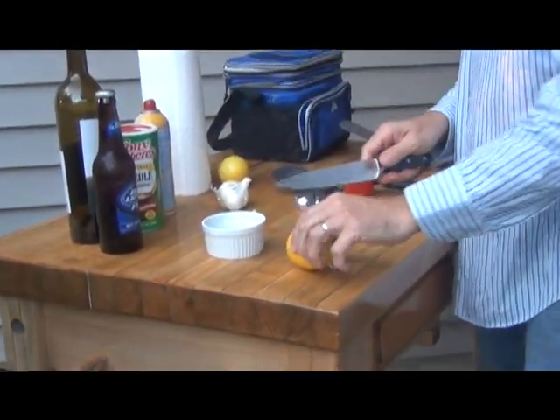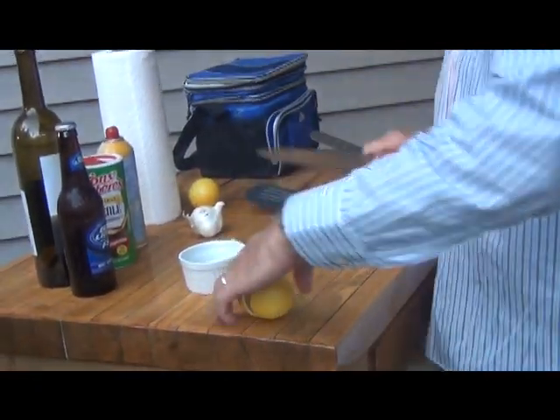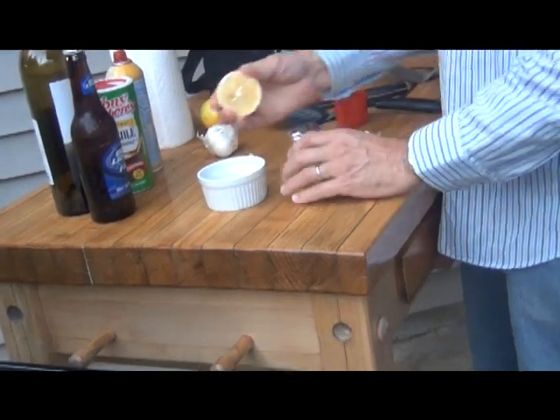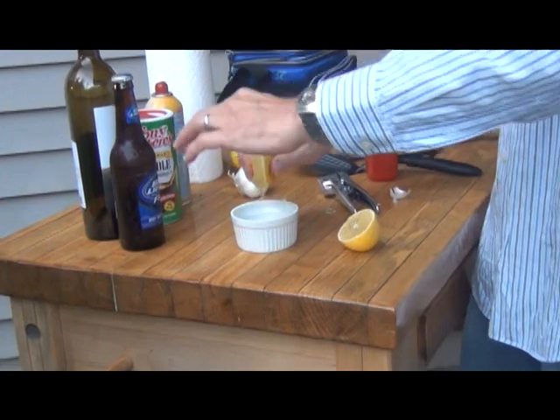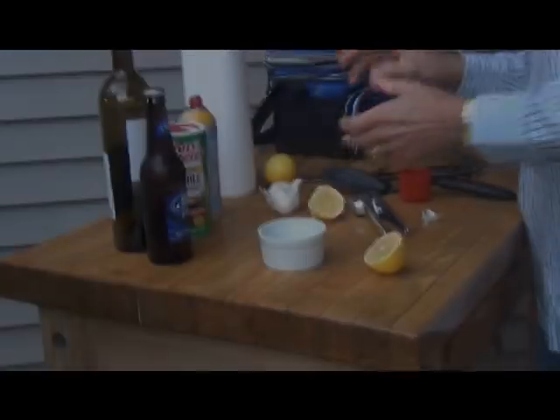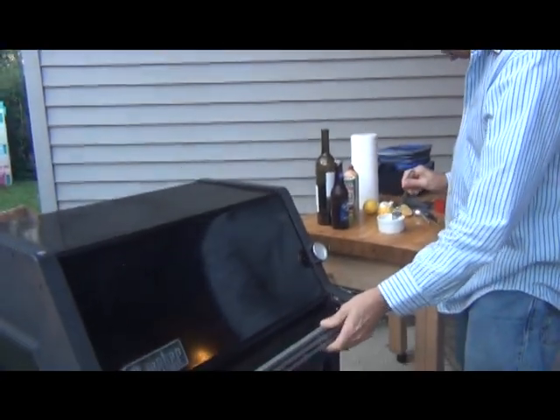Take about half a lemon — thank you, Caleb, for the lemons off his tree right down the street, very nice. I'm going to squeeze that in there. It smells awesome. I'll close the lid on this to kind of let it simmer.